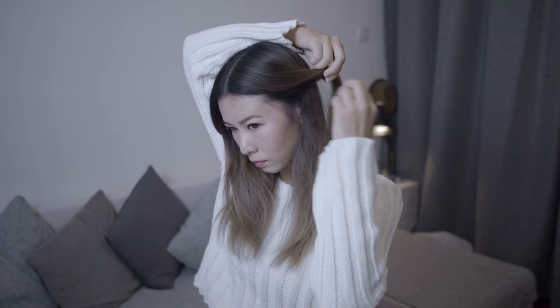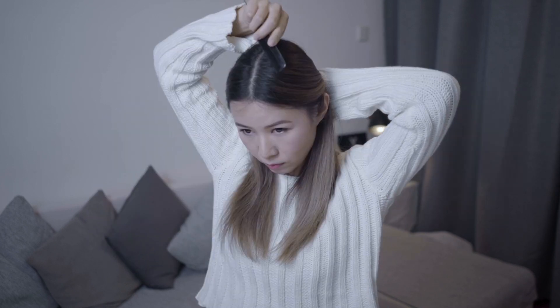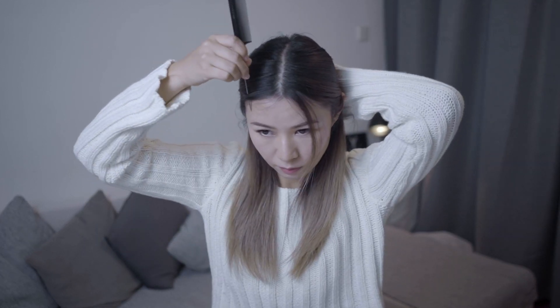The first one is a very easy and sweet half updo. Pick a two-inch strand in front of your ear on both sides and bring them to the back of your head. Apply a tiny bit of pomade on your comb — that helps fix your flyaways. Then use the pointy end of your comb to pick out some hair from the front to frame your face.